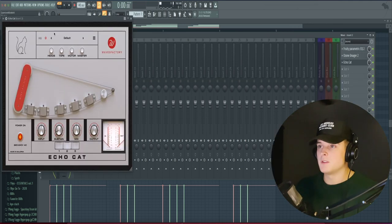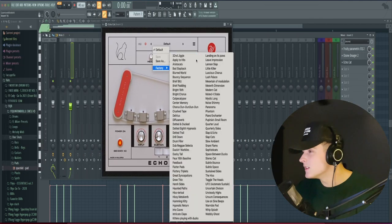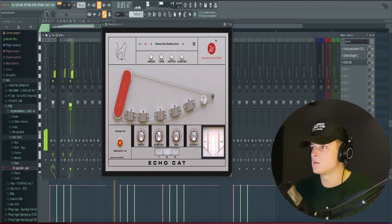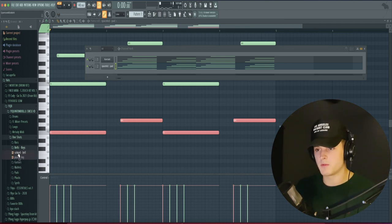Then I'm going to pull out this plugin by Waves called Echo Cat, and we're going to go to a chord preset. Cool, so now I'm going to go to my one-shot kit again, and we're going to be using this little bell right here.